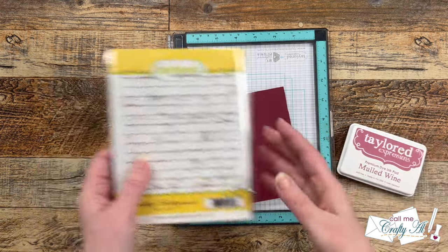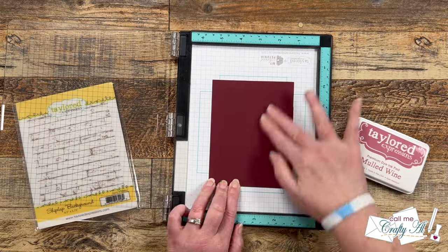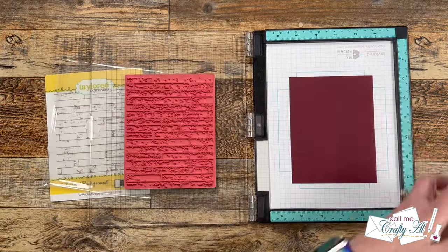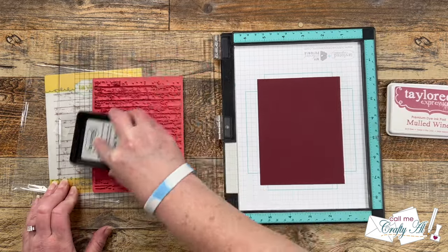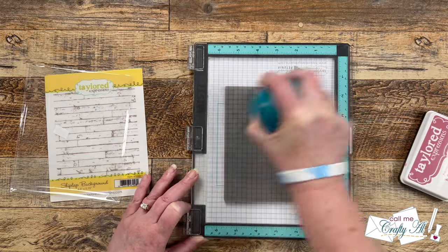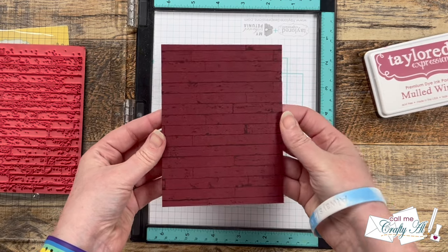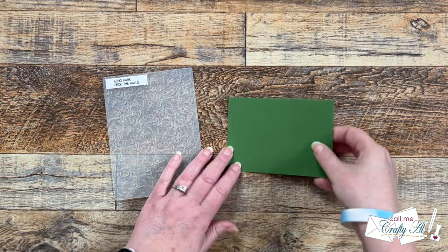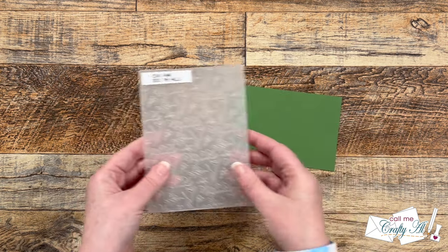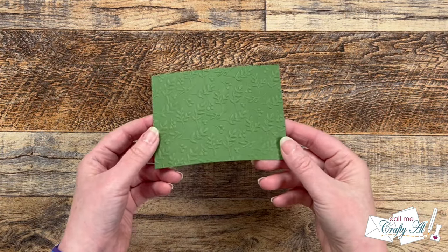While waiting for the stenciled piece to dry, I moved on to other parts of the card. I brought in a piece of Mulled Wine cardstock just slightly smaller than the card front and used a shiplap background rubber stamp with Mulled Wine ink for a tone-on-tone look — this gives just a little texture to that dark cardstock. For the next step I brought in a piece of Cilantro cardstock just slightly larger than our stenciled toffee piece and took it off-camera with an embossing folder to add some extra texture.